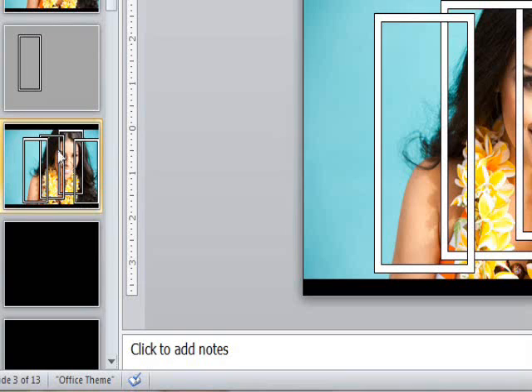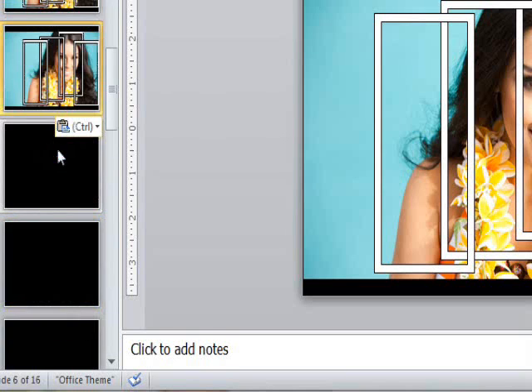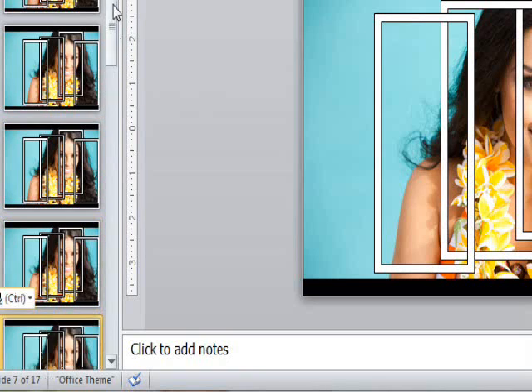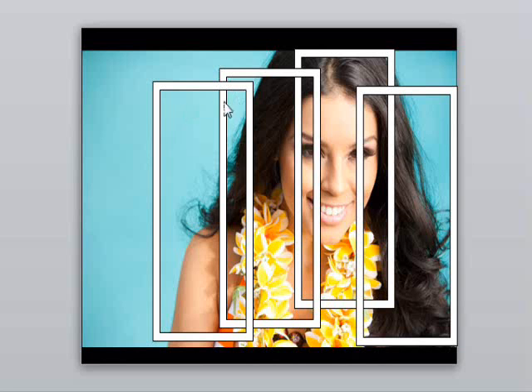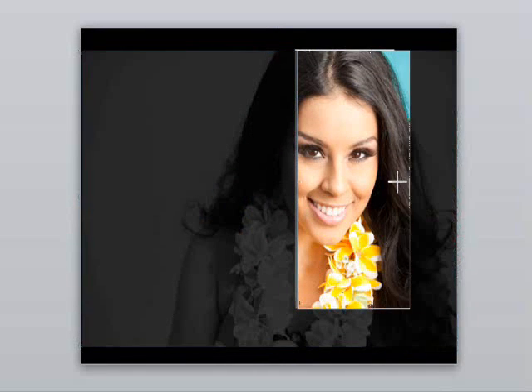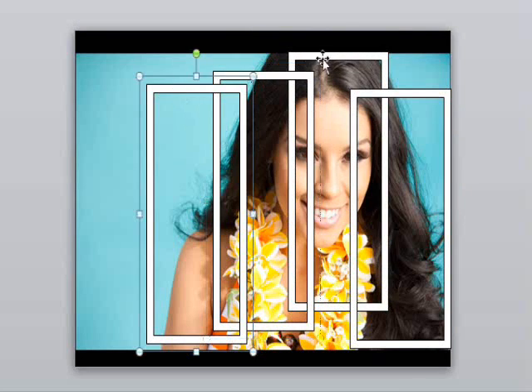Now we need to duplicate the slide at least as many times as the frames that you have — in this case, four. And now we'll use each of these new slides to make our final frames. Let's start with the face. What we'll do is delete each of the other frames and then crop the picture all around so it fits nicely inside.